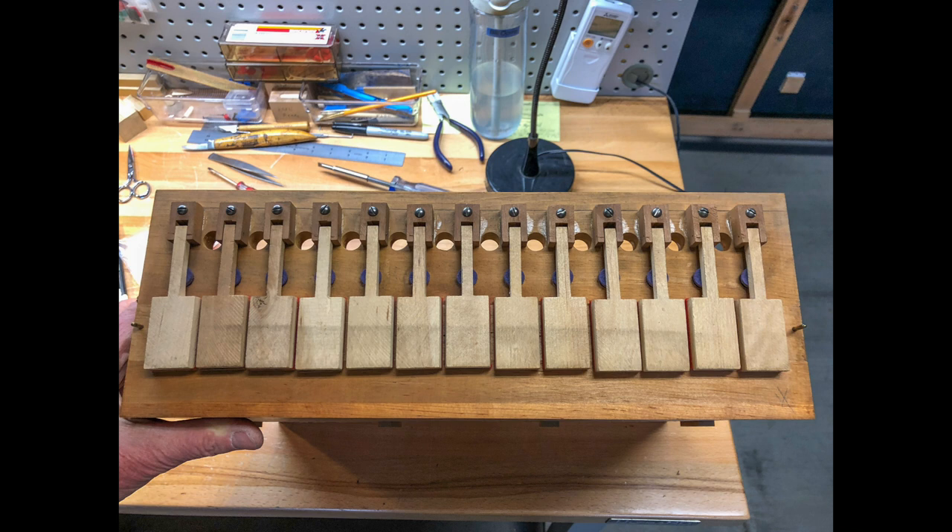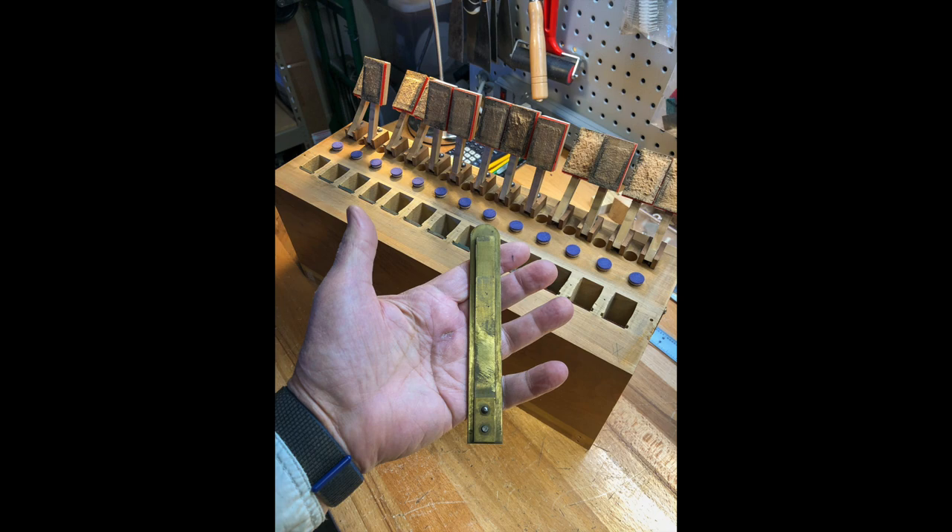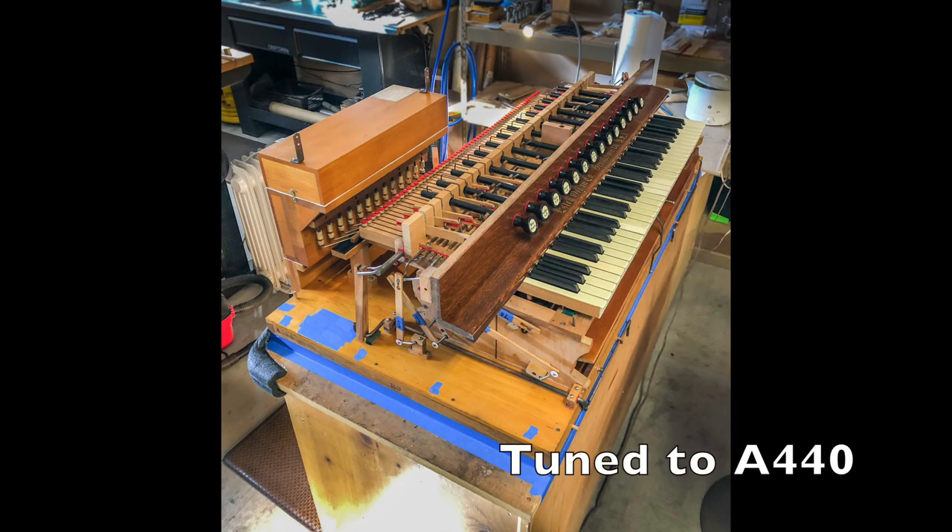Next up was the sub base unit, which has some really large reeds. At this point all the lower reeds were tuned.